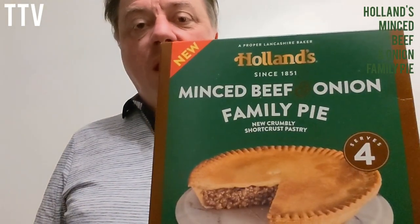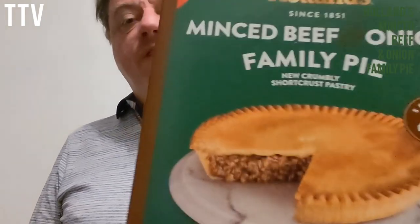Guess what? I'm reviewing a pie. It's not any pie — it's brand new and it's from Holland's. It's a mince beef and onion family pie.